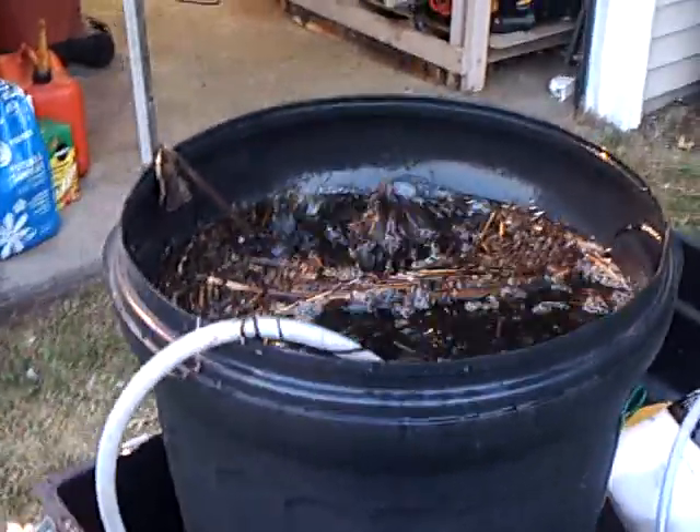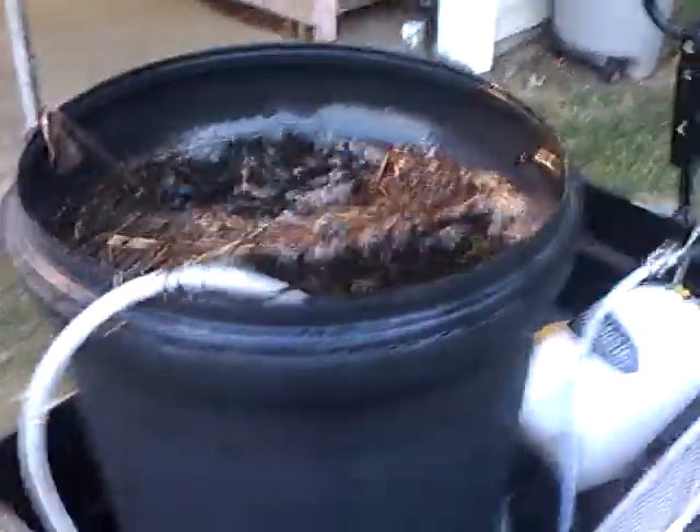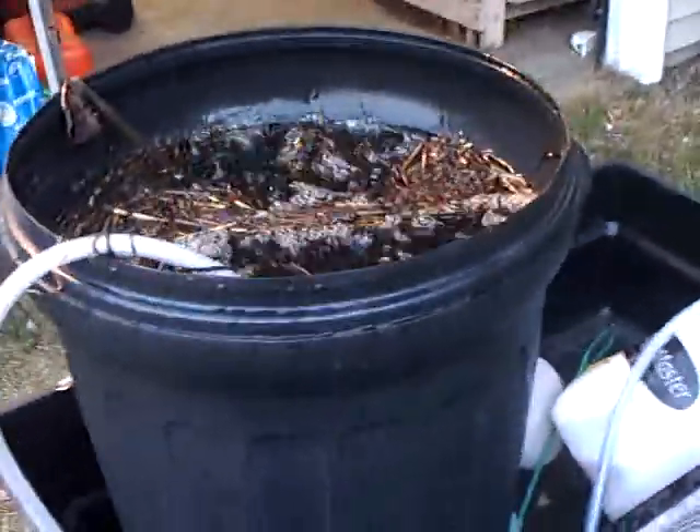Hey everybody, I'm brewing up another batch of compost tea. This time, it's a little different.